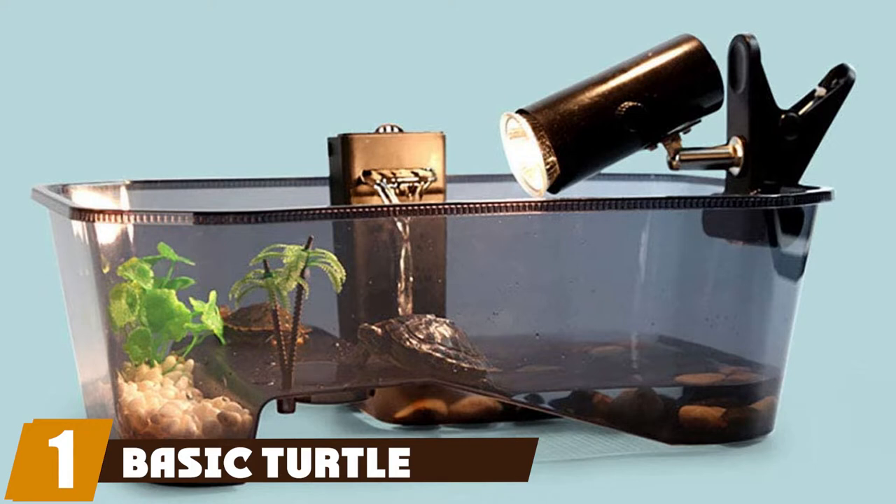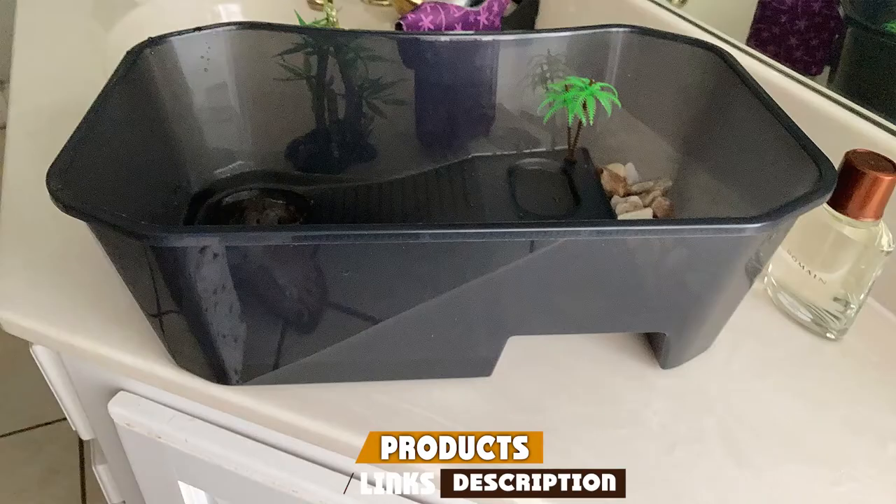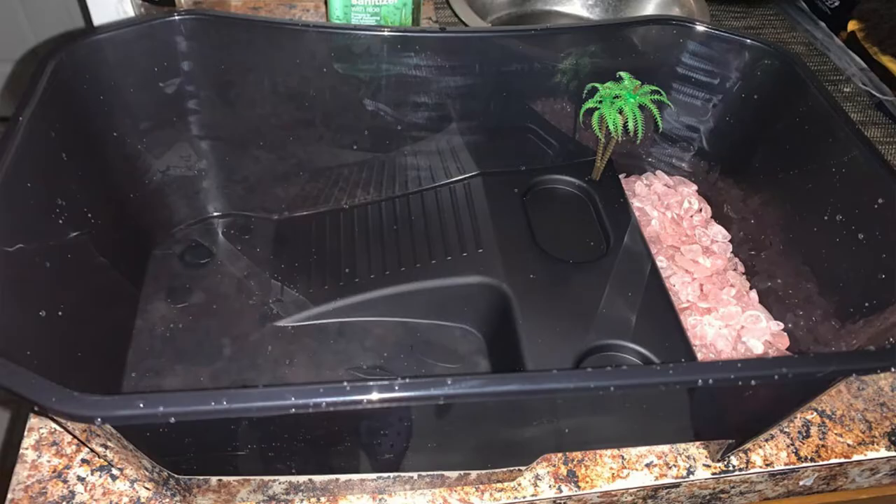At the first position of our list, we have the Basic Turtle Starter — a simple way to start your turtle-keeping hobby with a large plastic tub. With five different areas, your turtle can swim, bask in the lamp, grab a quick bite to eat, or even hibernate, all in the same preformed tub. This is also a good option for a turtle hospital or quarantine tank.